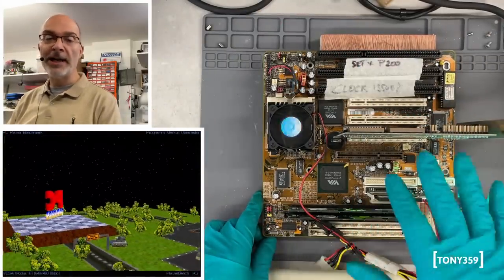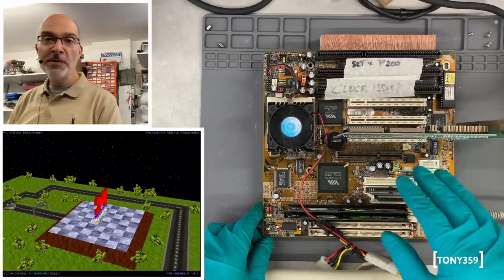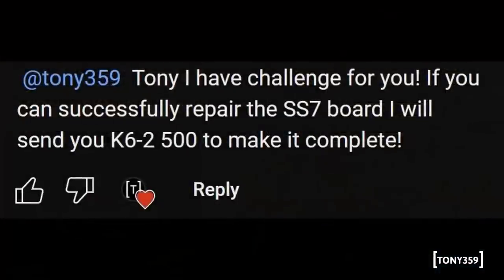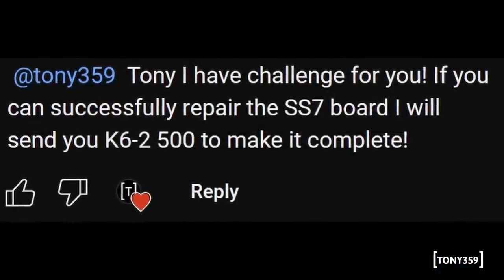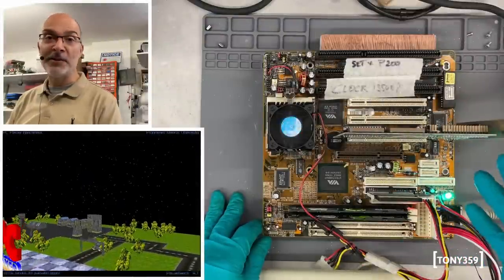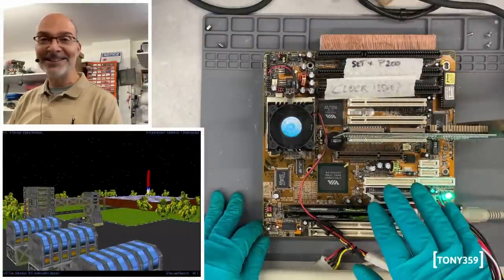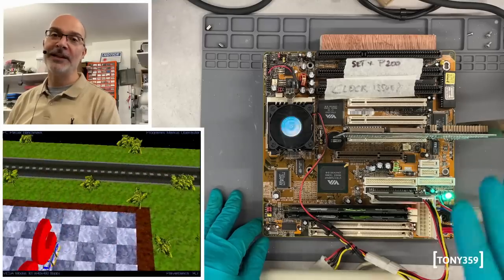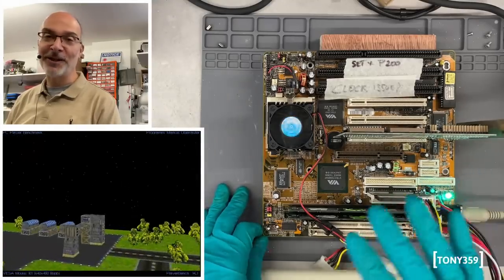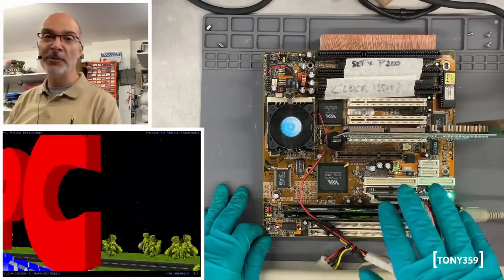When I introduced this board in my unboxing from Canada, one of my viewers mentioned that if I was able to fix the Shuttle board they would send me a K6-2 500MHz, which I think is the maximum this board would support. I don't have any of these CPUs - so if you're watching this video, feel free to send it, I won't say no. But don't feel like you have to - I appreciate the offer. That being said, if a K6-2 500MHz comes through the post, by all means, I would be very happy.